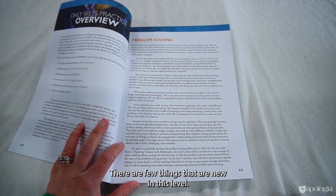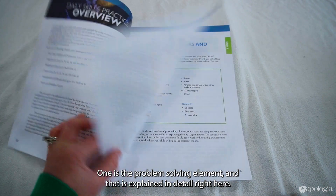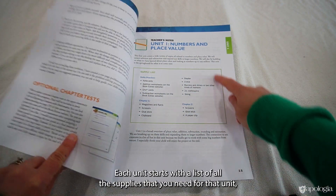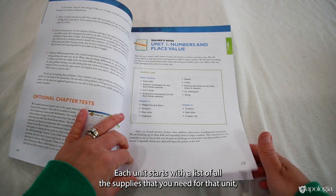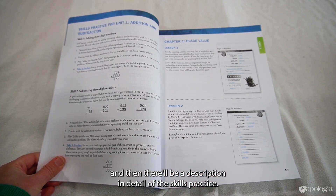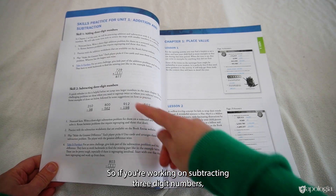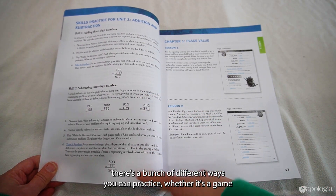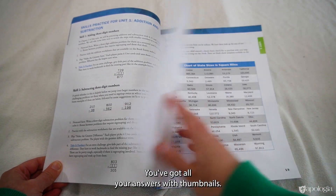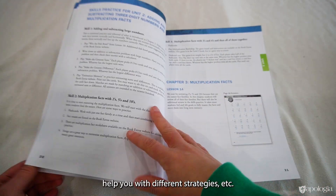There are a few things that are new in this level. One is the problem-solving element, and that is explained in detail right here. There are also optional chapter tests that I'm going to show you at the end of this book. Each unit starts with a list of all the supplies that you need for that unit. And then there'll be a description in detail of the skills practice — what are you practicing and how can you practice it? So if you're working on subtracting three-digit numbers, there's a bunch of different ways you can practice, whether it's a game or something real quick like doing a problem on a note card. You've got all your answers with thumbnails and notes on the lessons to help you with different strategies.